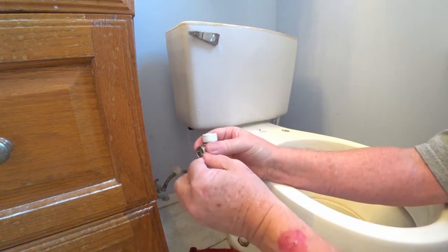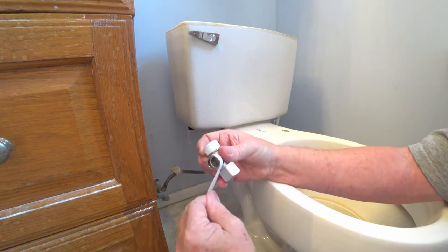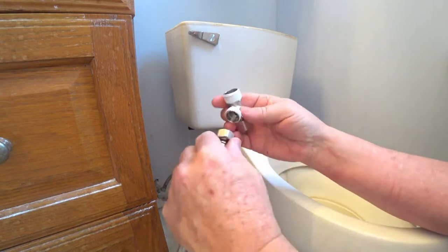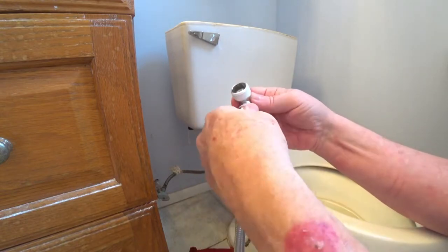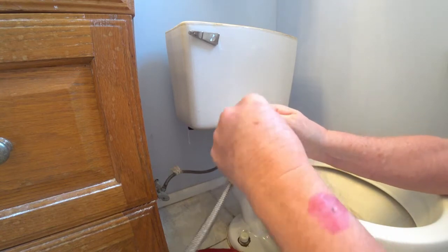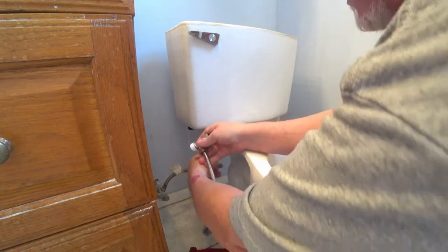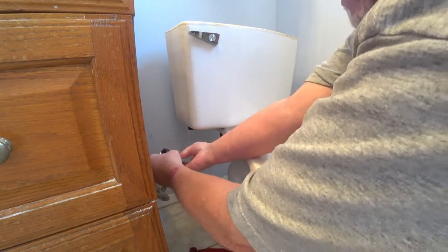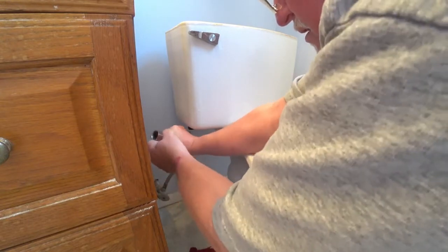We're going to take the other fitting and do it the same way. If you lay it out nice and flat, you should be able to get a nice wrap. This part here is the part that goes to the bidet itself. I'm going to go ahead and screw it in place here. The neat thing about it, it really has this little built-in wrench that you can put it on and get it nice and tight yourself. And I'm going to take this part here that comes from the water supply and put it in place.